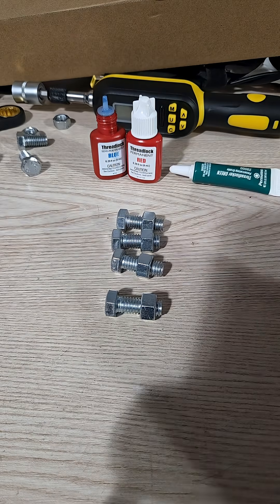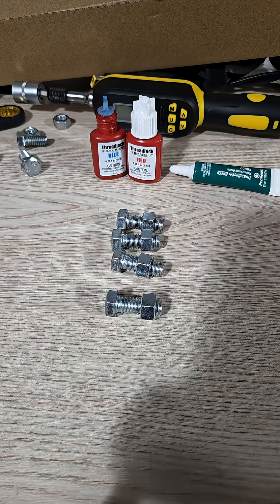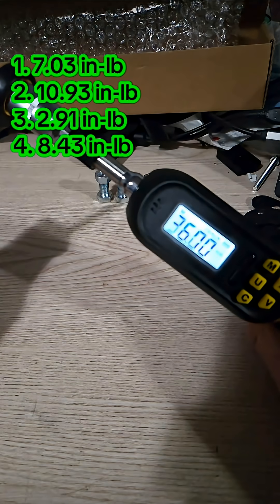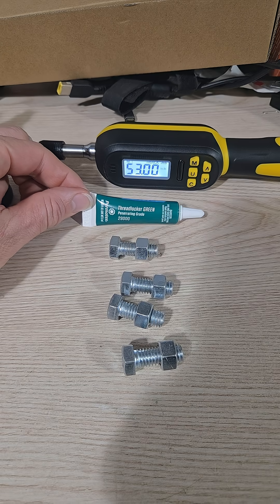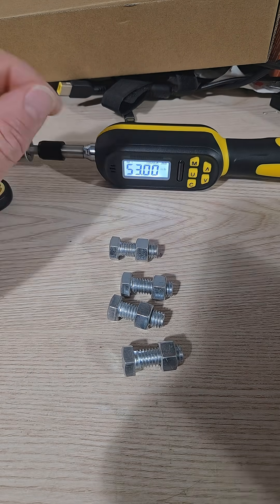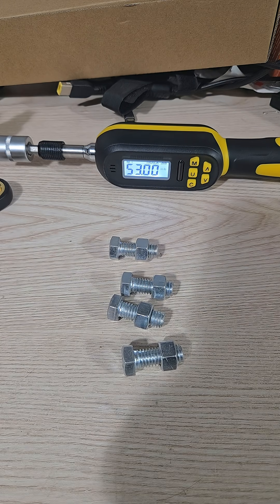We'll let these sit for 24 hours. Here is the blue again as a reminder, and here is the red as a reminder. Okay, these bolts with the green thread locker have been sitting for 24 hours — let's go ahead and give them a test.